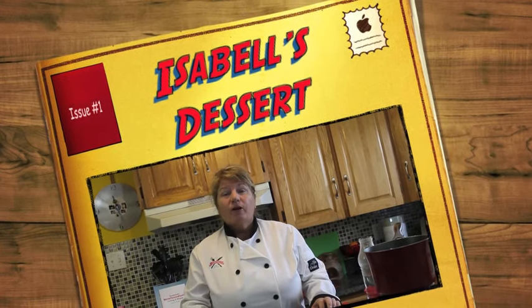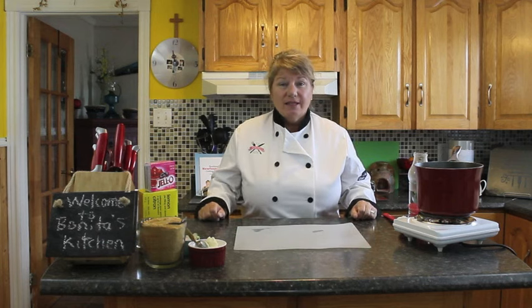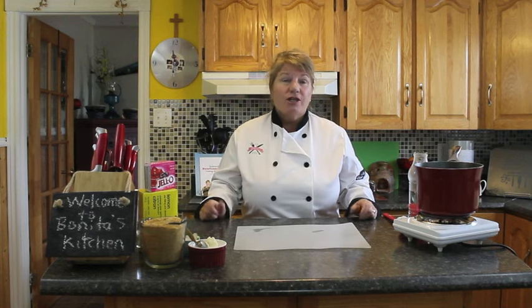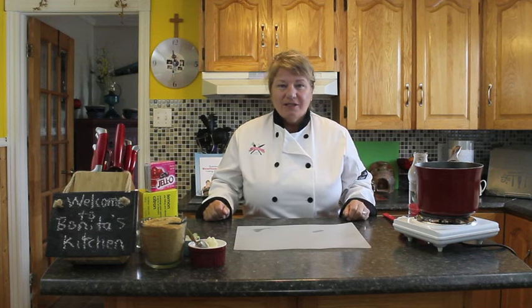Hi, welcome to Bonita's Kitchen and thank you for joining us. What I'm going to be making for you today is called Isabel's Dessert. Isabel's Dessert is a beautiful dish I had tasted just a little while back at her dad's birthday party. It reminded me of my childhood and similar dishes that my mom and dad have made. So I asked her if I could make it. She told me a few of the ingredients, and I thought it'd be nice to call it Isabel's Dessert.